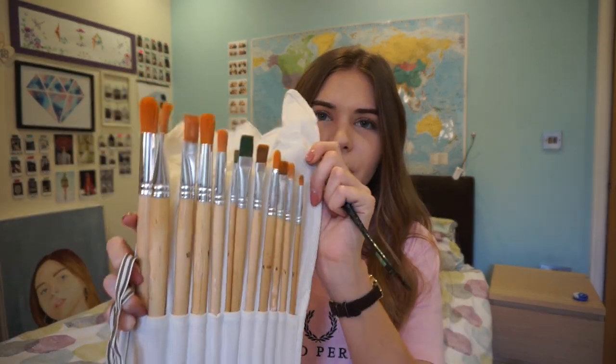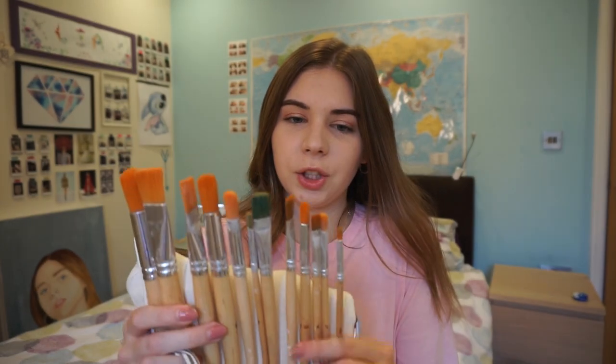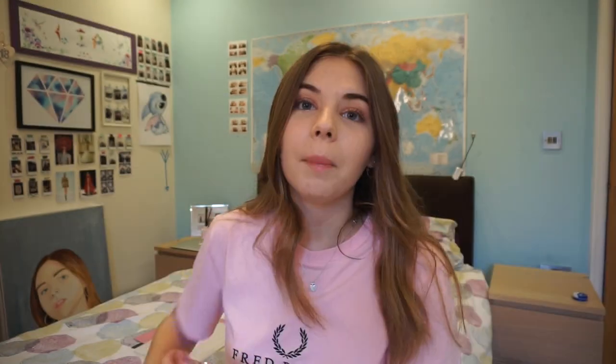Brushes are something I'd definitely recommend getting if you're into painting. There's nothing worse than using brushes at school that have been used by younger years — all fraying and in a really bad condition. I'd recommend just getting your own brush set. I used the 12 nylon brushes from Hobbycraft, which come in loads of different sizes and come in a little wrap, which is very useful. This is really good as your larger brush set.